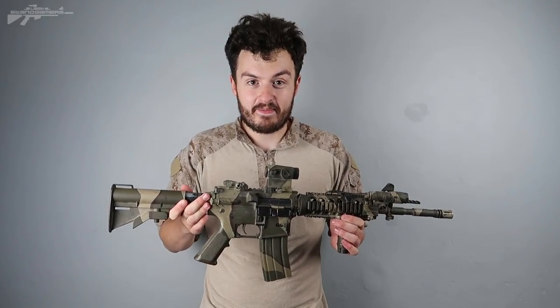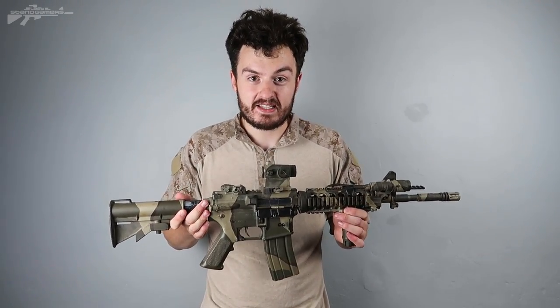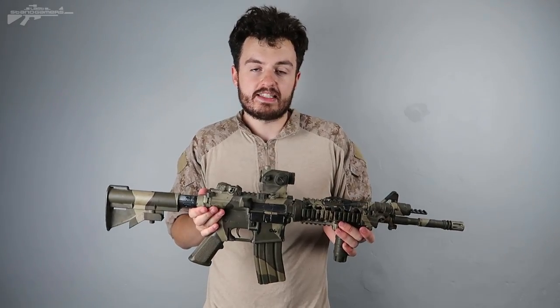The benefit of plastic — aside from snapping more easily than metal — is that it's a lot lighter, meaning you can keep this gun up for longer in CQB clearing sessions. The less time your gun is down, the more time you can actually have it on target.